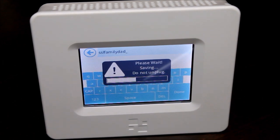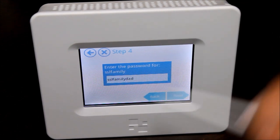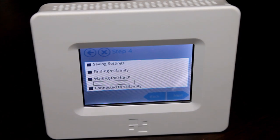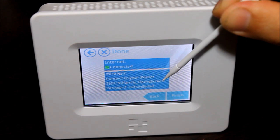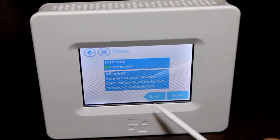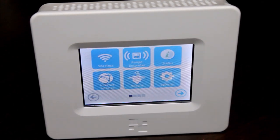This is extremely helpful if you have dead spots in your home, or if you want to temporarily use this out in your yard or barn — you can just plug it in and let it do its thing. Setup is completed. It created a new network called SSL family underscore home screen, and you can change that name to whatever you want with the same password. Whenever you're searching for networks, if you're closer to this than your main router, you can select the extended network and get a stronger signal. That's all it takes — just a couple clicks, type in your password, and you're done. No complex configuration, no computer, no IP addresses.